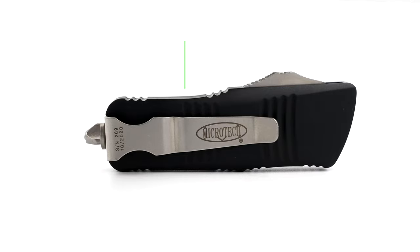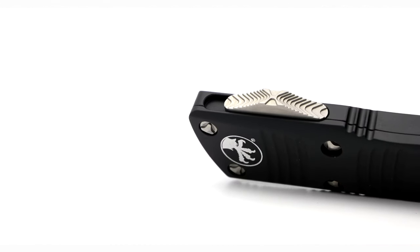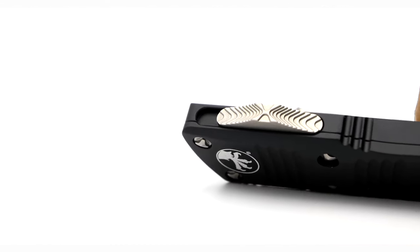Weighing in at only 2.21 ounces, the Mini is truly a feather in the pocket. You can definitely forget it's on you when it's in that fifth pocket, which is what I believe this auto to be — a nice Cali Legal fifth pocket piece.